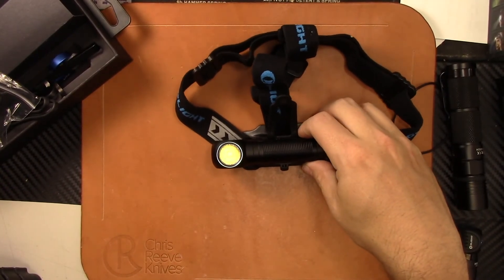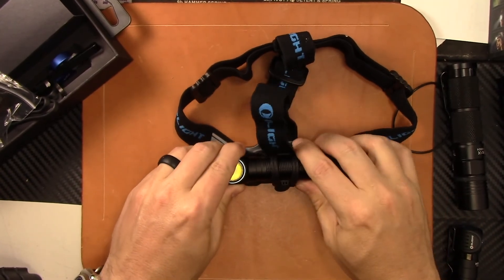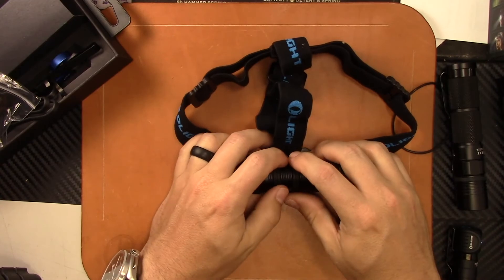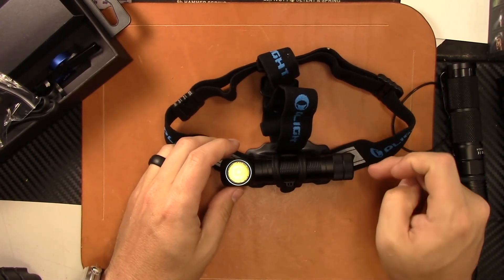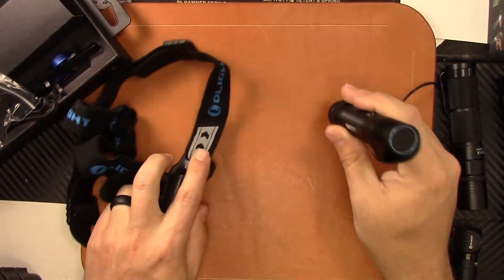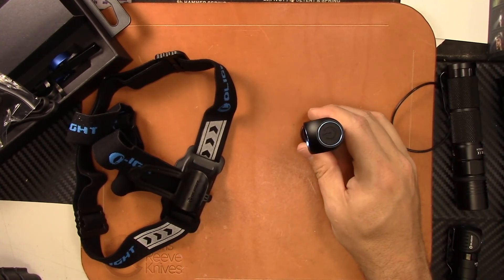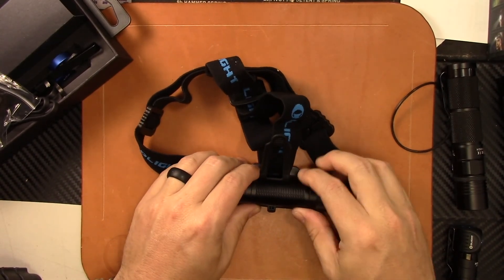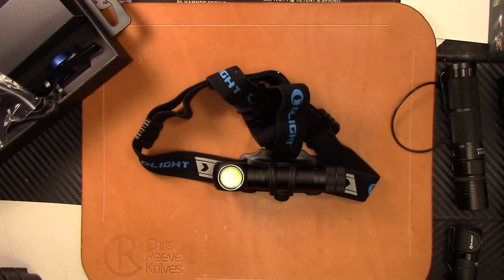Olight with an awesome product. The H2R Nova is pretty much the top of the game in headlamps, especially because of how versatile it is — it's not just a headlamp, it can also be an EDC or general use light. It has the magnetic tail cap, so you can fix it to something magnetic and have almost a little lamp. Very versatile light. Thanks for watching, guys — leave any comments or questions down below and we'll see you on the next video.